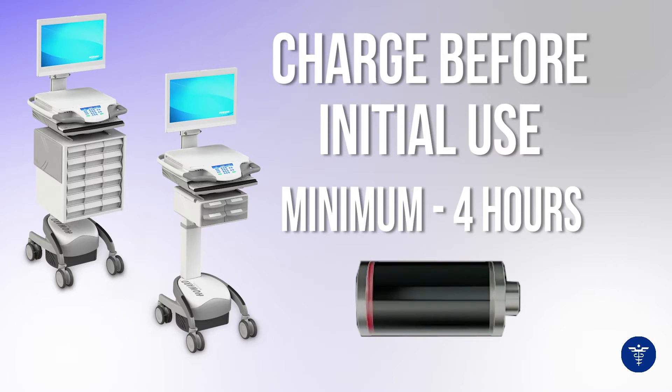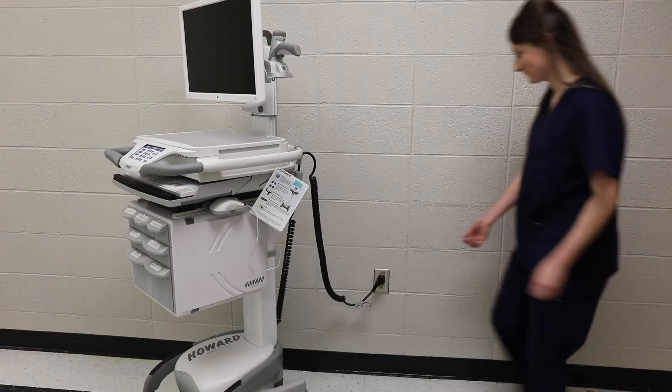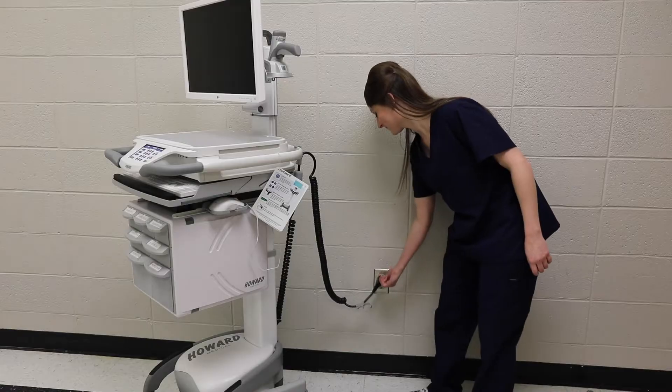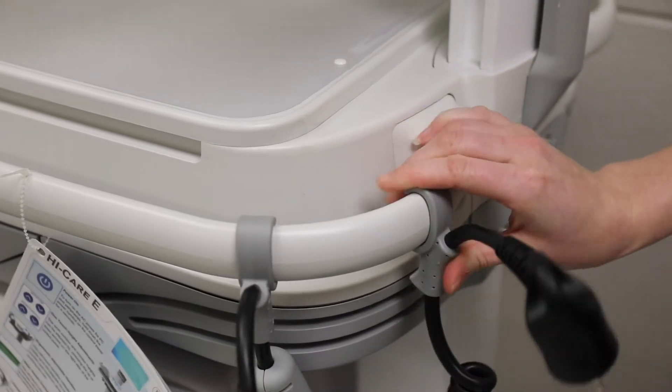When turning the cart on, flip the DC switch located at the bottom rear of the cart to the on position. Next, unplug the cart from the wall using the ergonomic ring pull on the AC plug and hook it to the handle.